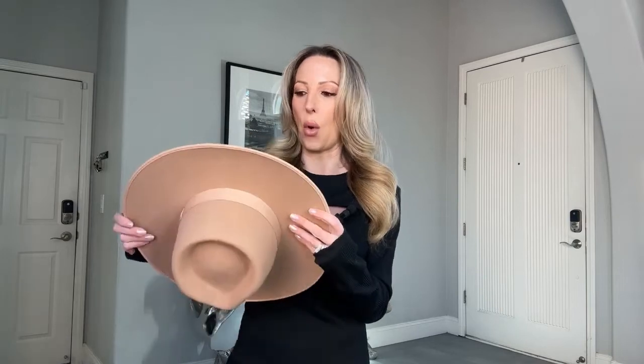So this is the Lack of Color caramel rancher hat. It's women's, but they do men's ones as well. There is a difference between cowboy and rancher hats for summer and winter — it's more of the done thing in fashion to do straw styles in summer and warmer wool and felt styles in winter. Lack of Color tends to use 100% wool or 100% Australian wool in their ranchers, so they're nice and cozy and warm.